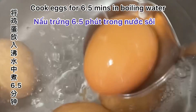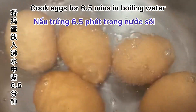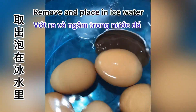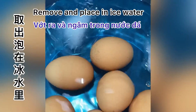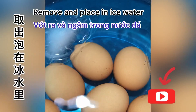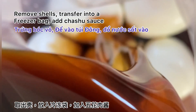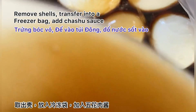Let's keep some sauce for the eggs. Cook eggs for six and a half minutes in boiling water — you can time from the first egg. After they are cooked, place them in ice water immediately. If you do it right, your ramen egg will be creamy, silky, full of umami, and ready to enrich and intensify your ramen enjoyment. Remove from the sauce, transfer them to a freezer bag, add the char siu sauce, and marinate in the refrigerator overnight.